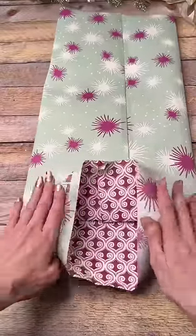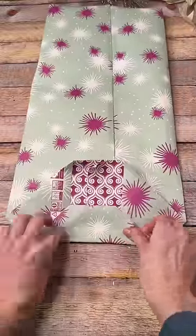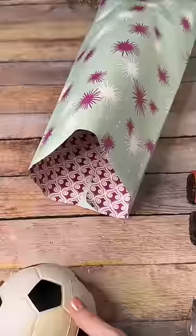Fold the bottom up about a quarter of the way and then in to make these two little triangles on the side. Then fold the flaps up on the top and bottom and you have basically like a giant brown paper bag.